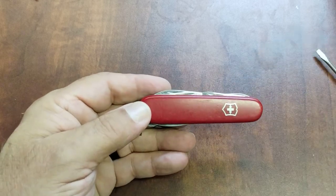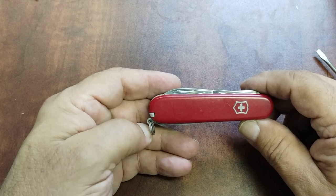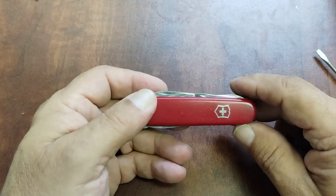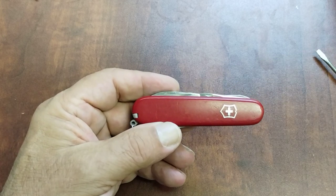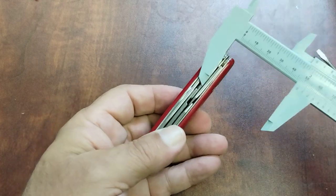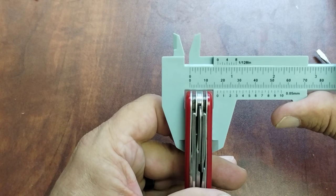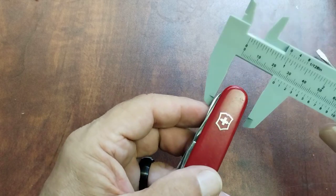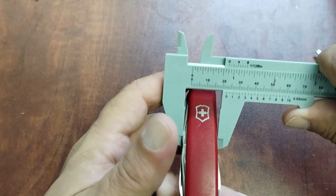This is one of their 91 millimeter models and it sells for about $42.99 on the website right now. The weight on these is three ounces or 84 grams. The length is just over three and a half inches or 91 millimeters. It's a three-layer knife, just over half an inch thick, and about three-quarters of an inch wide.